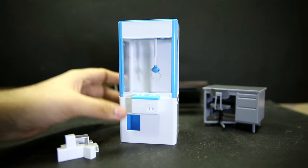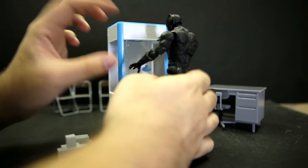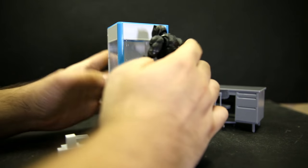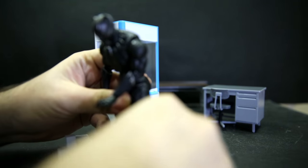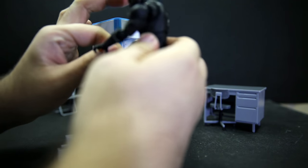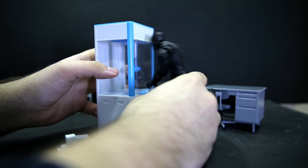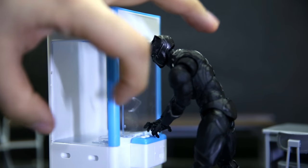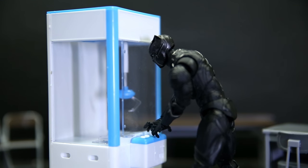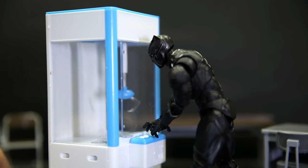This one feels more like the right scale — Black Panther has to bend down quite a bit to play with it, but it works. You can pose a figure with two hands on the buttons, head up, going for the box. For a crane machine though, it would never work in real life because the claws need to hook onto something like a soft toy's ear or a string — square boxes without a little strap are never going to get picked up by these machines.